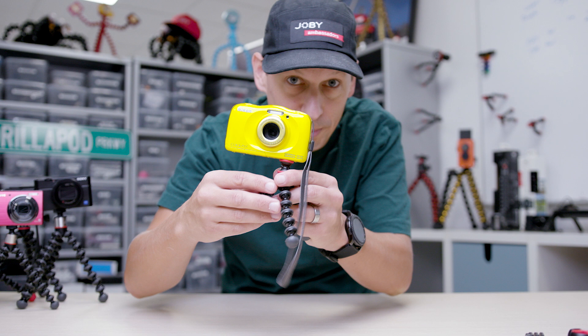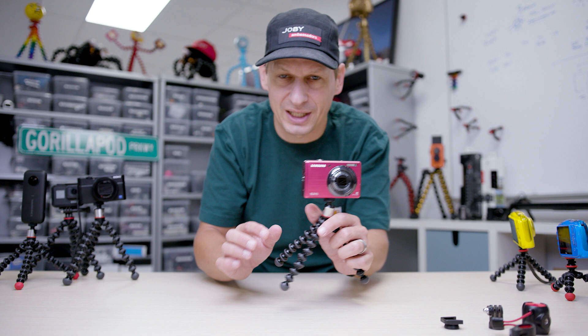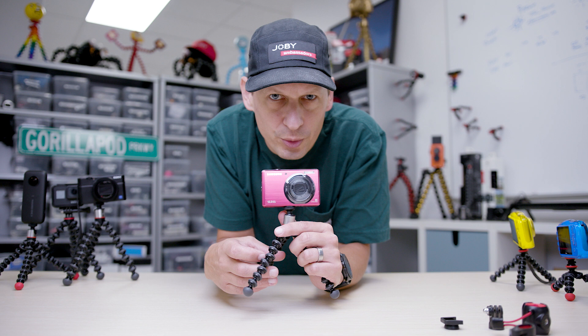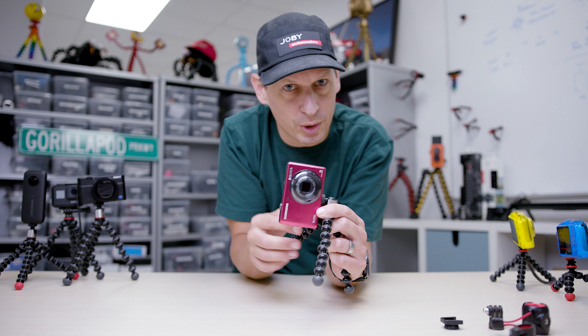Let's move up to the Gorillapod 325 — that can hold up to 325 grams, 11 and a half ounces. Always start with how heavy your camera is; it's the easiest way to do it. This is based on that original Gorillapod, the GP1, which came out over a decade ago — we've sold millions of these things. This one's got a stainless steel reinforced ball head and you have the ability to take your compact camera and go into portrait mode. Slightly longer legs — you can now grip it, wrap it, and stand it really properly.